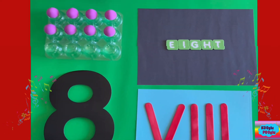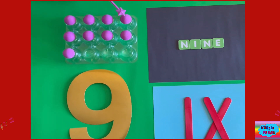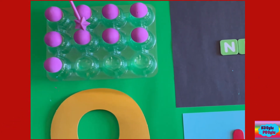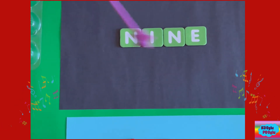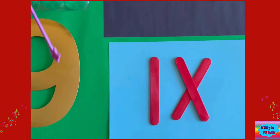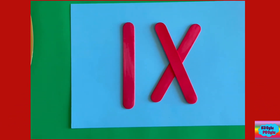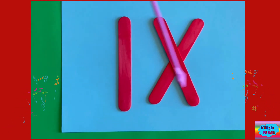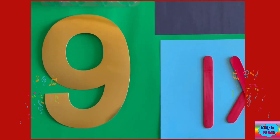Now number nine. Here we got nine balls — one, two, three, four, five, six, seven, eight, nine. And here we got the spelling of nine: N-I-N-E. And here we got the Roman number nine. One fact: X actually means 10. So if you put this one behind, it will be nine; but if you put this one in front, it will be 11. And here we got number nine to represent number nine.